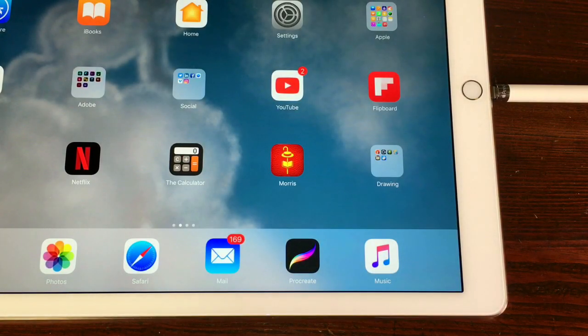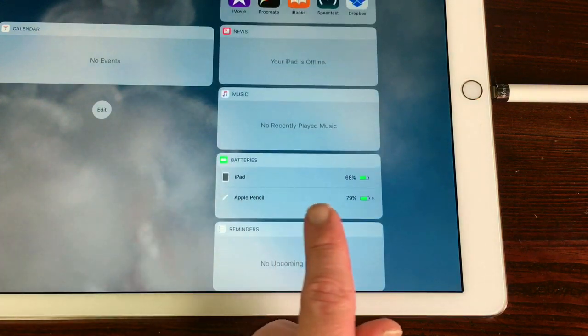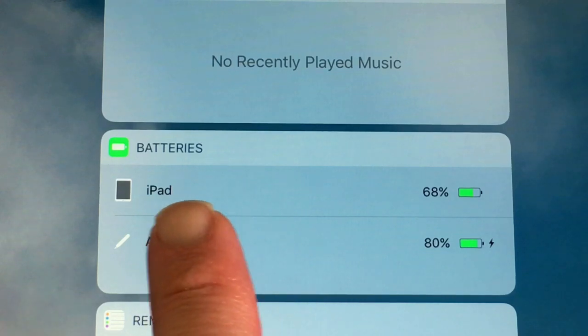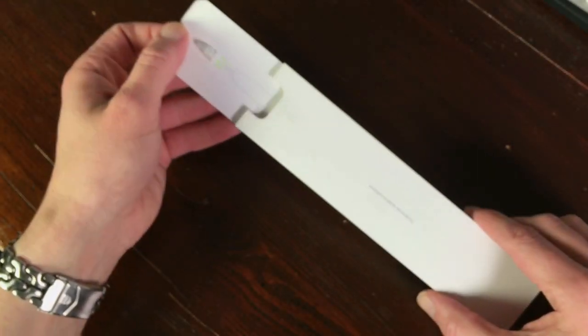You can see the percentage of your Apple Pencil battery when you swipe to the left on your iPad. Scroll down and in the widget tab you can see the battery percentage of both your iPad Pro and your Apple Pencil. In the box there's also an extra nib in case you need a new one.